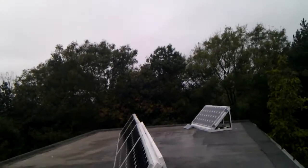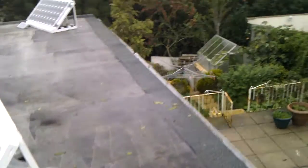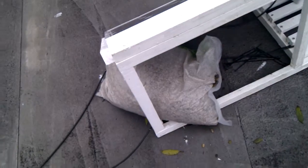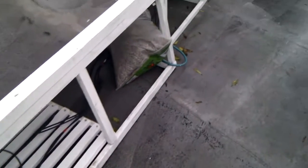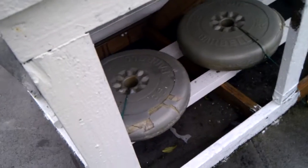Just a little observation: we found recently it was getting quite windy. So the first addition is simply just some sandbags, which we're now using to weigh down the panels. The original solar shed panel here, we just used some old barbell weights.